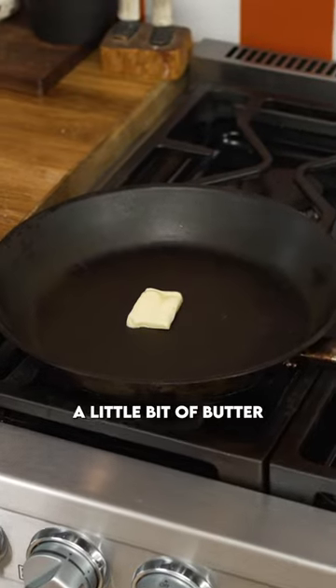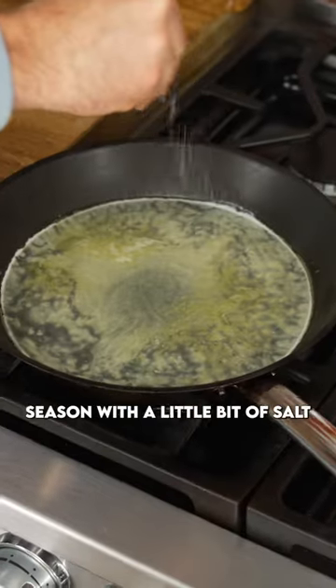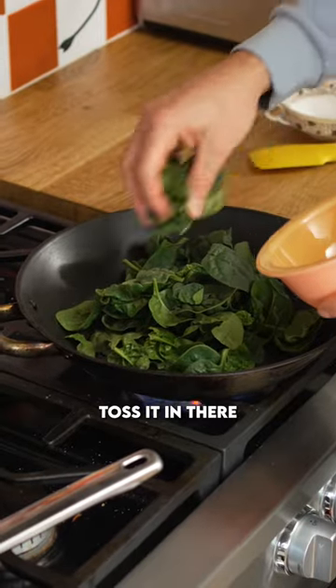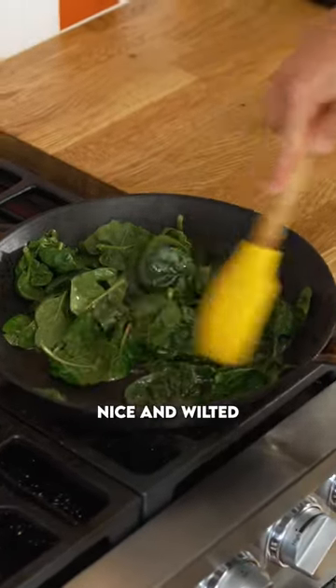Into a pan add in a little bit of butter and then pour in one cup of egg whites seasoned with a little bit of salt. In a separate pan grab a couple handfuls of spinach, toss it in there with a little bit of olive oil, and sauté until it's nice and wilted.